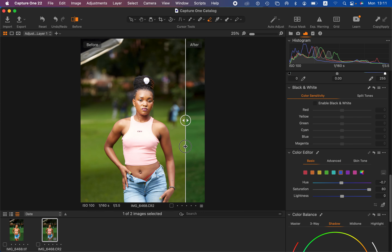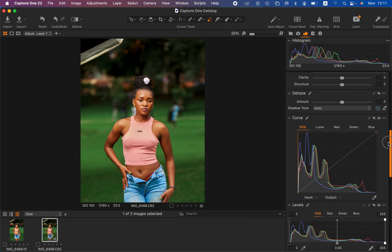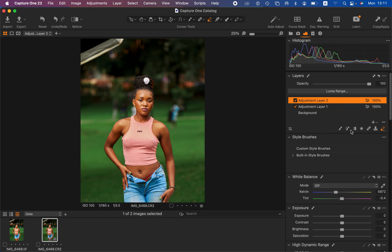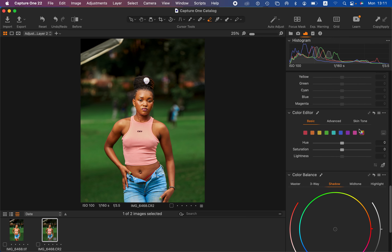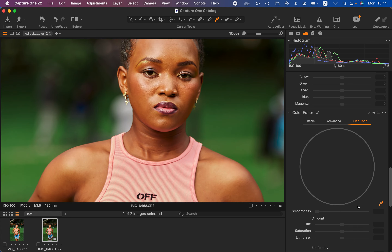Now we're going to continue color grading and handle the skin tone. To color grade and get the best out of the skin tone and ensure a nice uniform skin color, I'll come back to the layer panel and right-click to create another new filled adjustment layer. We'll go down to the color editor and select skin tone. In Capture One you can choose the color picker tool to select specific areas you want the color grading to affect. I'll sample a warm area within the skin tone of the model.